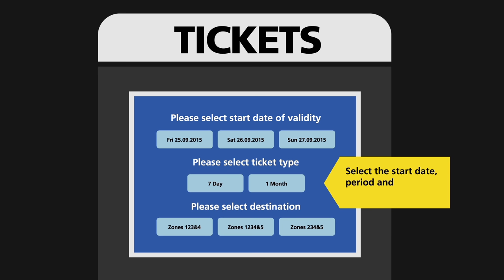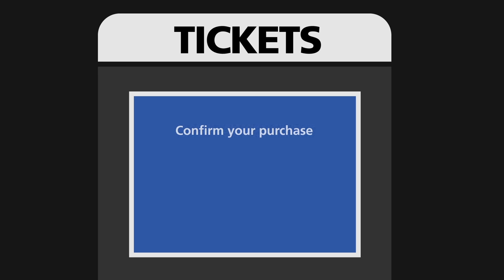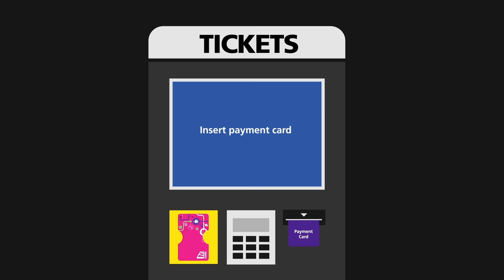Select the start date, period and correct zones for your travel. When requested, confirm your purchase. When prompted, insert payment card.